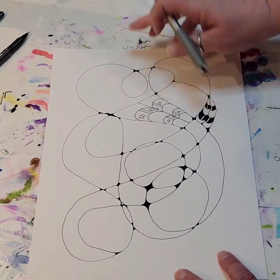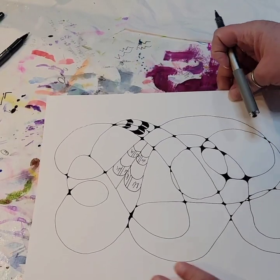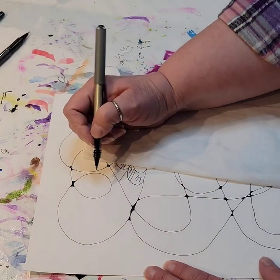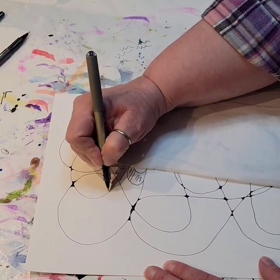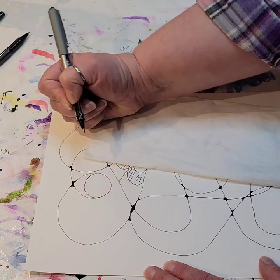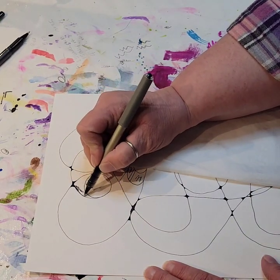Don't be shy about filling things in or even changing the shape of things. For instance, this little guy over here — the more I look at that the more I'm wanting that to be a circle or to at least have a circle in it. So again I'm going to put that down so I don't drag my hand through wet ink, and I'm just going to take my pen and add a line there to make more of a circle, and then I'm going to color the rest of this in.